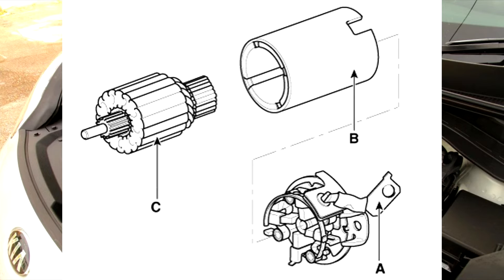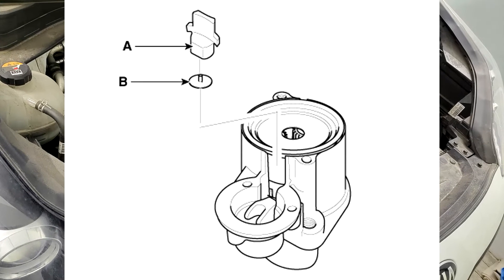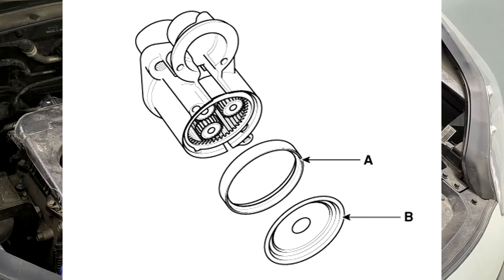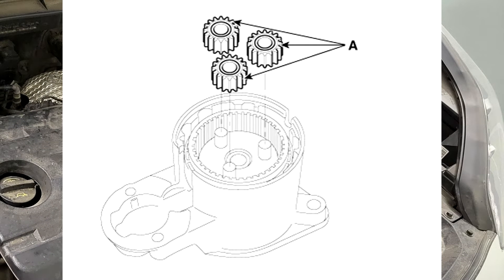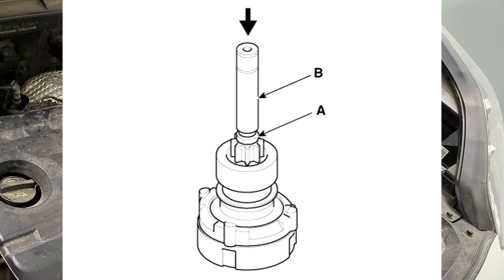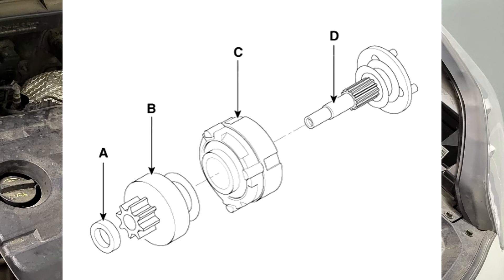Step five: remove the lever plate and lever packing. Step six: remove the packing and shield. Step seven: disconnect the planet gear. Step eight: disconnect the stopper and gasket.